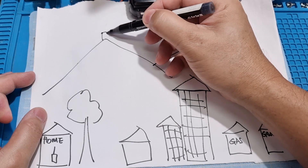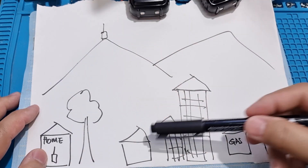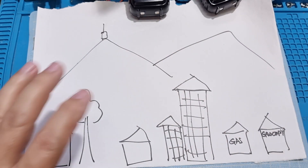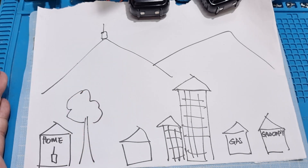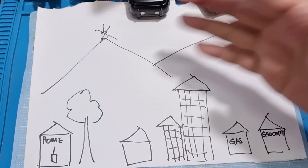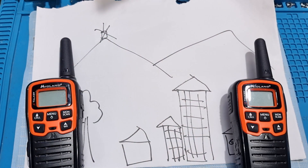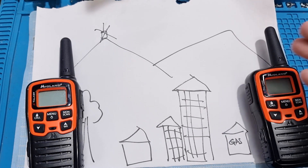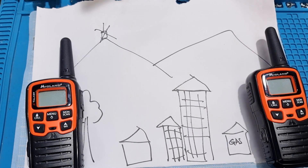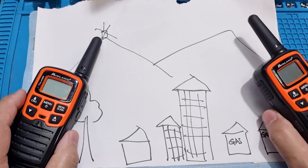Commercial repeaters and ham repeaters are placed high up on a hill. With a repeater up there, you can transmit from your home, go through the repeater, and reach much further across the city. But in our case, that is not available — because of the typhoon, all the repeaters were down. So we just need a simple system to communicate from the house to the gas station or the grocery. We don't need coverage for the entire city. I'm going to show you how I do it outside.